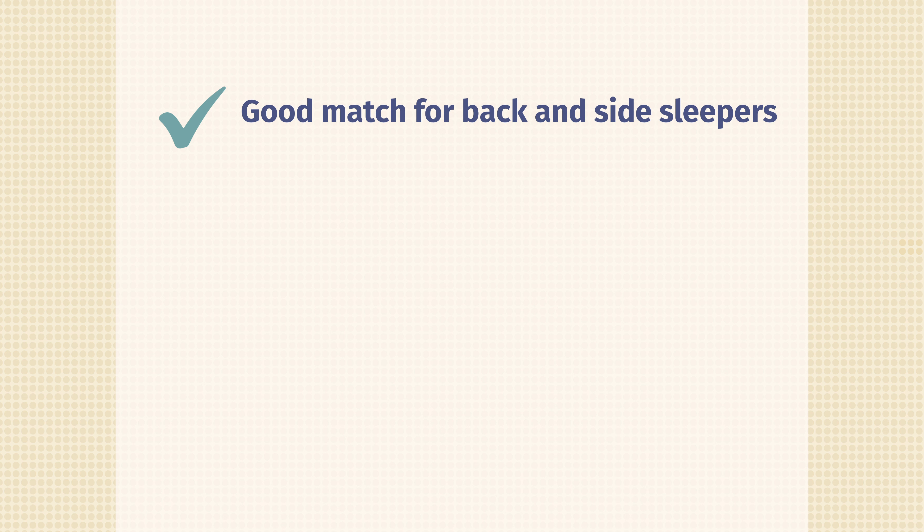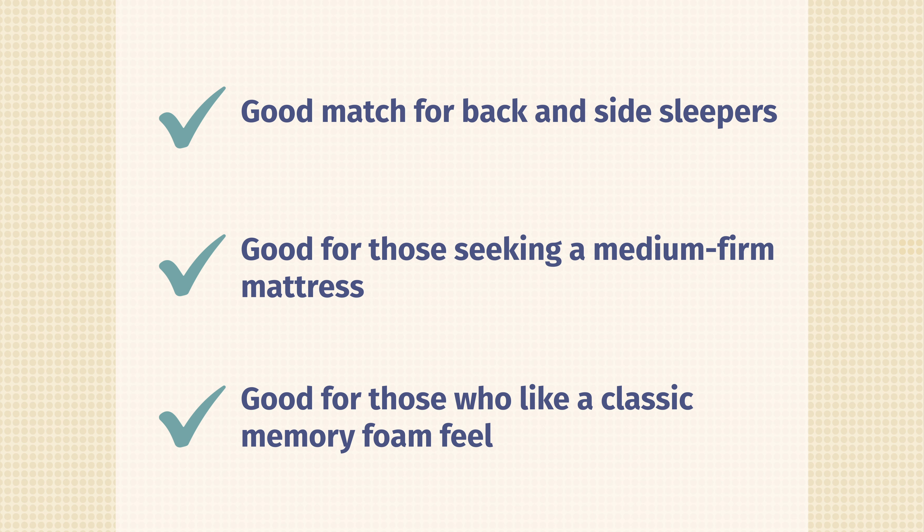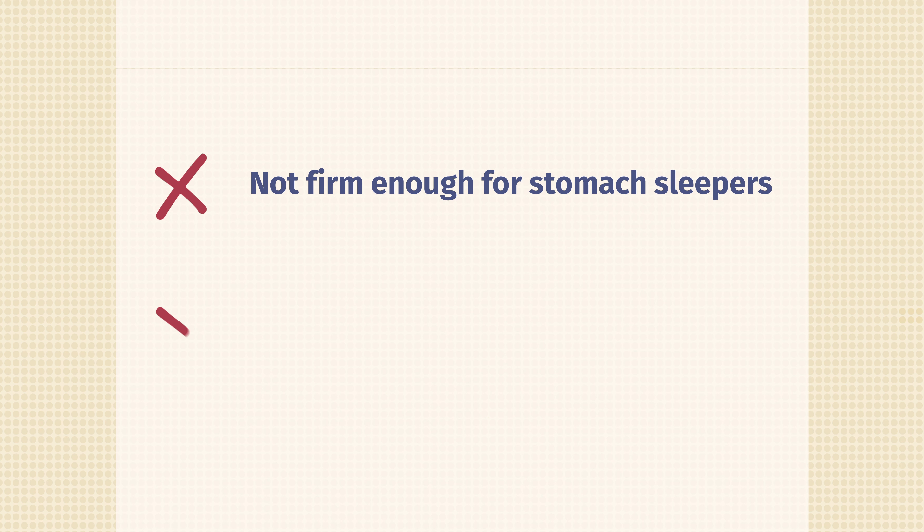That's basically it. I think a lot of people are going to like this mattress. If you're a back sleeper, a side sleeper, prefer medium firmness, or like the memory foam feel overall, you're really going to like this mattress. I'd just caution you if you want something extra firm, extra soft, or if you're a stomach sleeper. If you're just getting started on your mattress buying journey, definitely check out mattressclarity.com. Consider subscribing to our channel, and let me know if you have any questions. Bye.